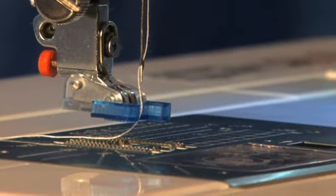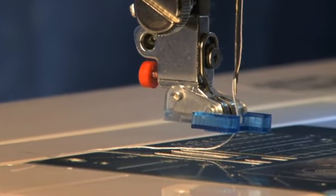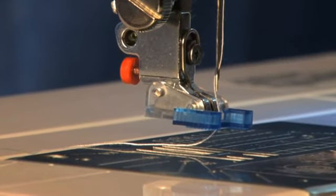Some Janome machines have a button sew-on feature which will automatically lower the feed dogs, or you can use a zigzag stitch but be sure to lower the feed dogs manually.